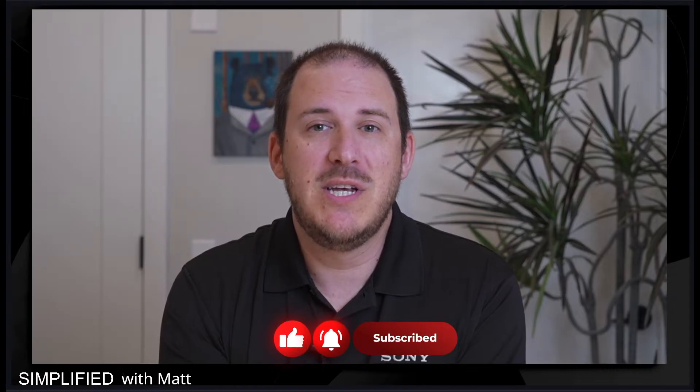As always, I'm sure this isn't the first YouTube video you've watched, so if you could be so kind as to hit the like button, ring the notification bell, and tap the subscribe. We really do appreciate it.